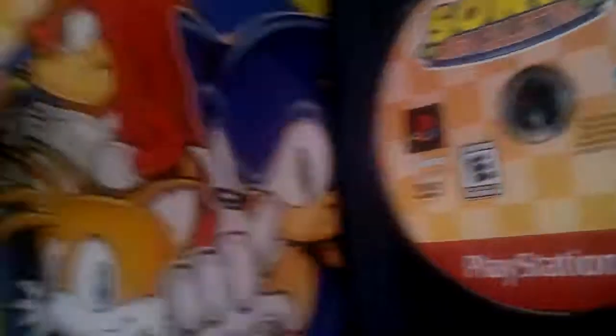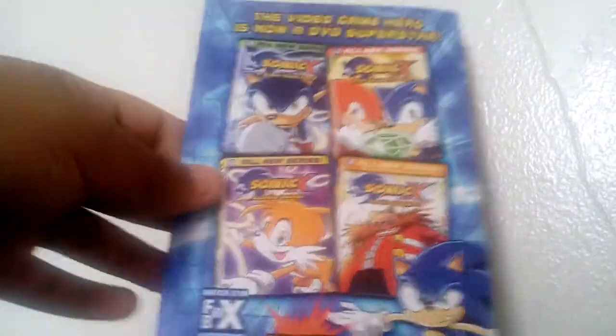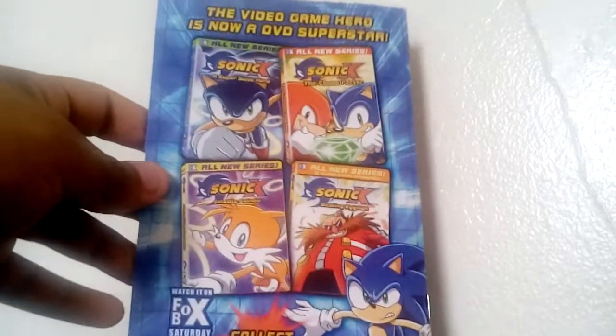And here's the instruction manual. Let me just open it up. See? $9.95. So here's the instruction booklet. On the back, it shows advertisements of the ever-not-so-popular Sonic X anime. As you can see, it shows the DVDs that are out.